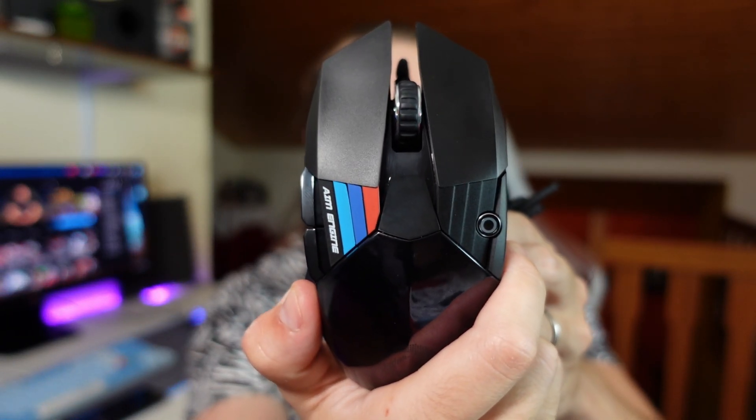For the price, maybe you can get better, of course, but I can say that this mouse is actually a pretty good buy.